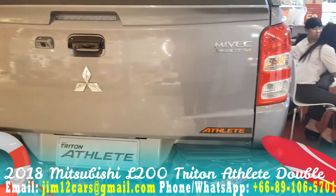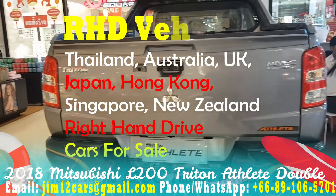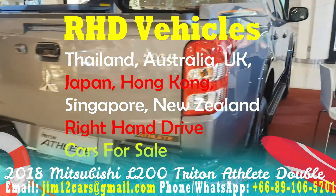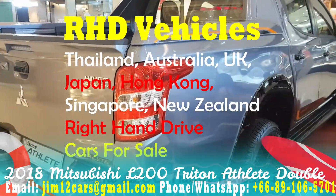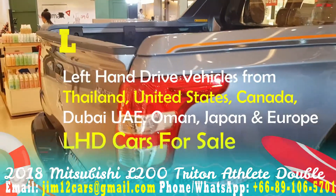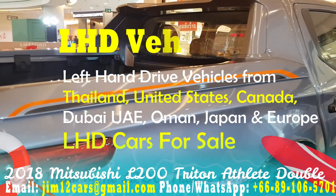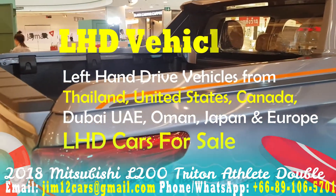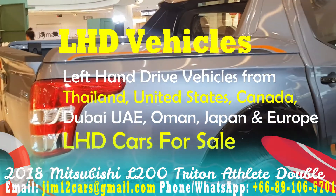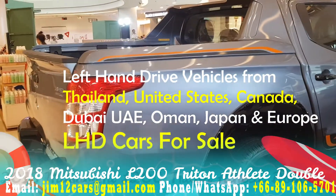Anyway guys, as you know, we provide a full range of right-hand drive vehicles from Thailand, Australia, United Kingdom, Hong Kong, Singapore, Japan. And also a full range of left-hand drive vehicles from all left-hand drive countries and all continents — Asia, Middle East, Bahrain, Oman, Dubai, and from the United States and Canada from North America.